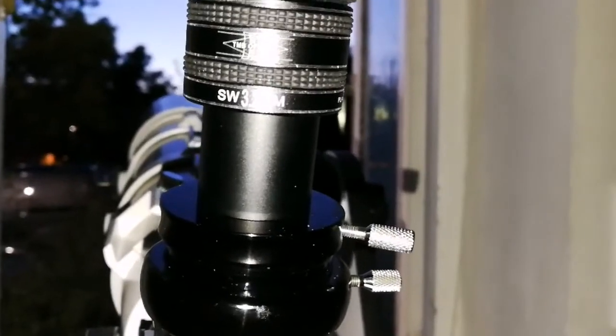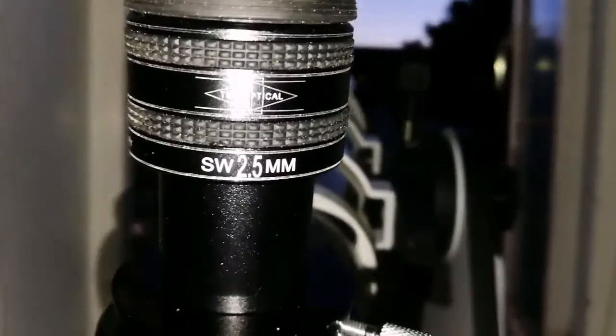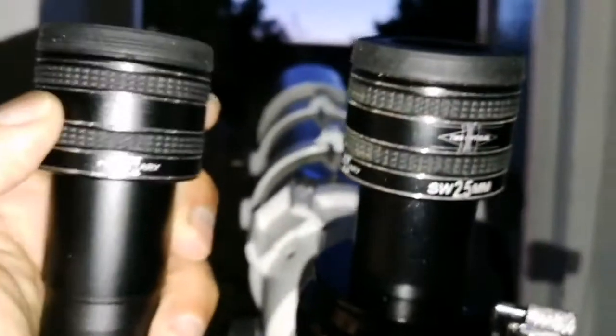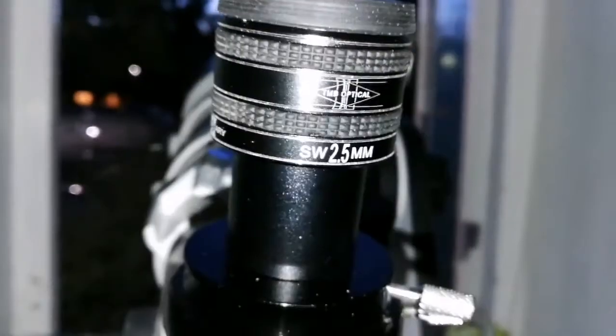This TMB is £23, this one is £75, and that one is £249. This is the TMB Optics 3.2mm piece. Surprisingly, the image quality is slightly better than the 3.5mm — so the 3.2mm quality is not bad, it's actually good. I like it — less chromatic aberration than the 3.5mm TMB.